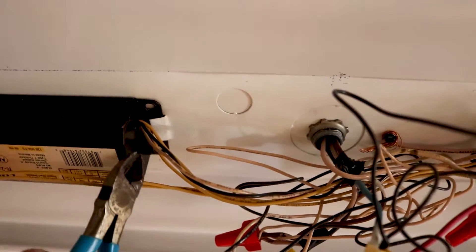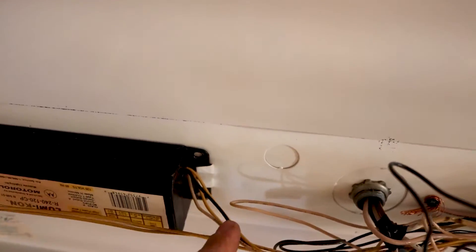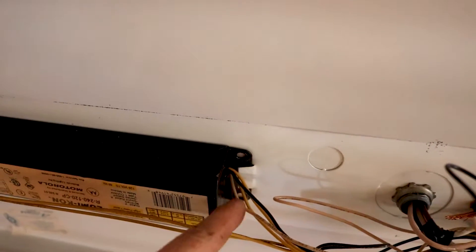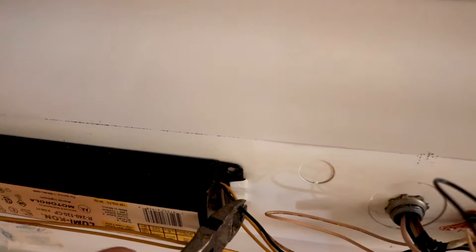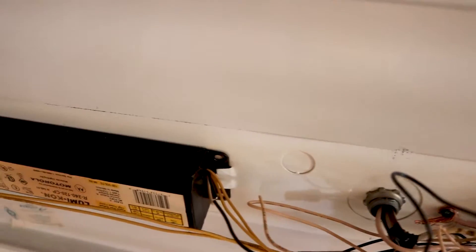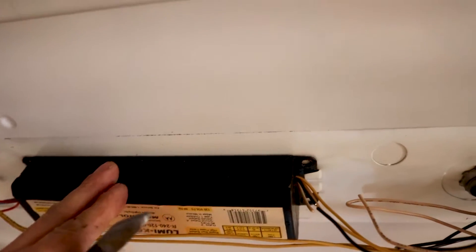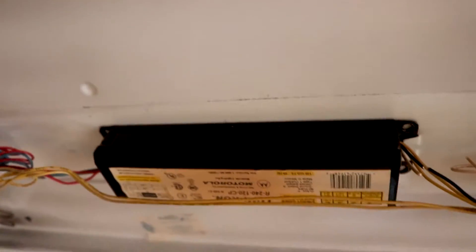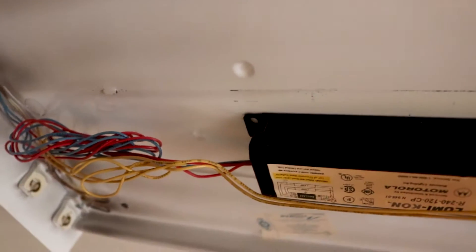I'm going to cut the lines coming in here. Even though I know I cut the power, I tend not to cut both lines at the same time in case something is still going on — I don't want to short this and blow something up, so I cut them one at a time. You don't have to remove the ballast unless you really need a paperweight.